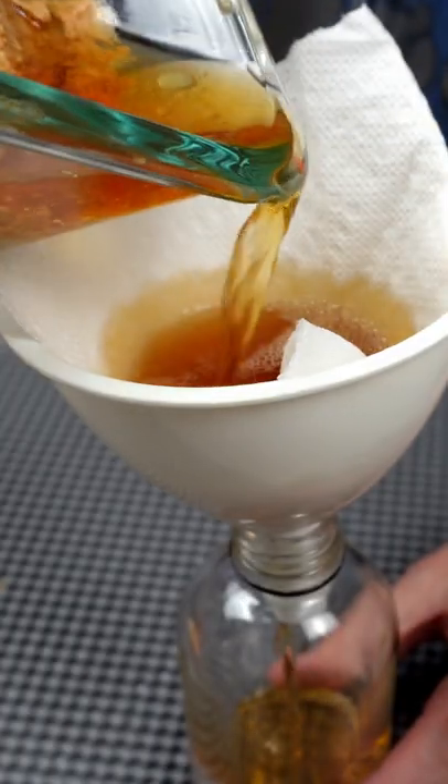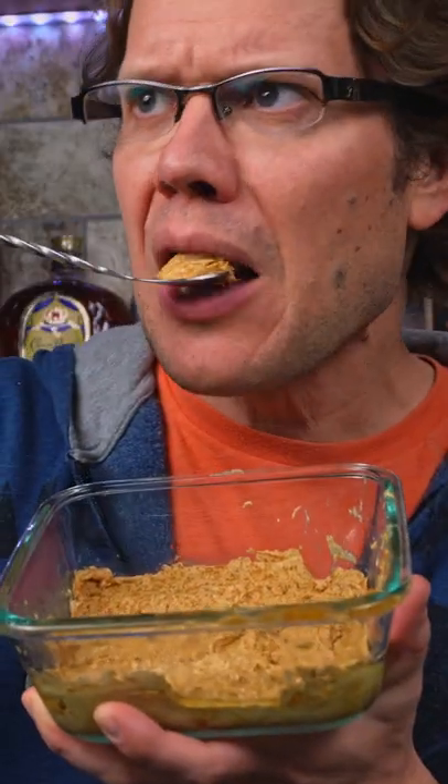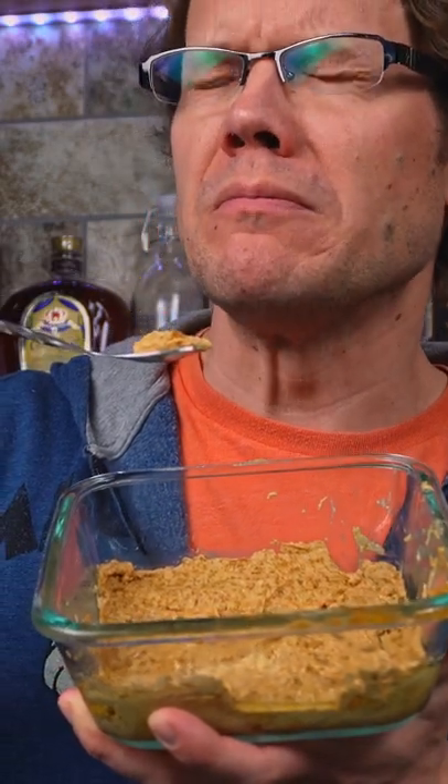The next day, strain the mixture through a coffee filter and funnel it into a bottle. While you may be tempted to reuse the peanut butter for another project, you should know it's going to be very boozy.